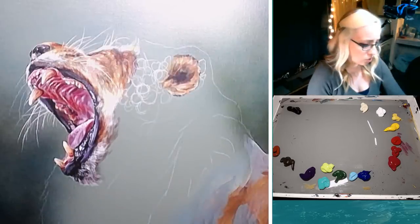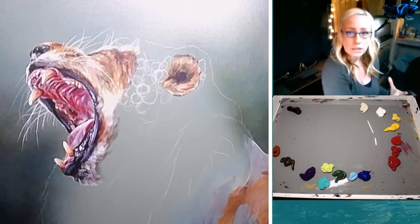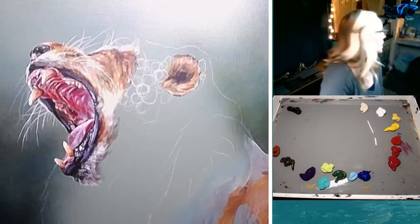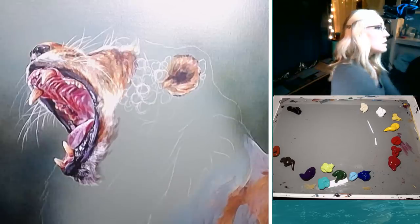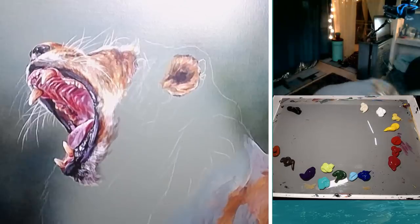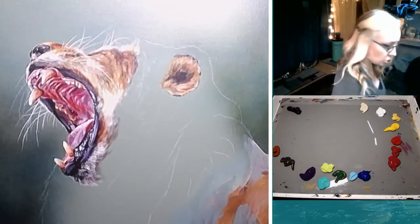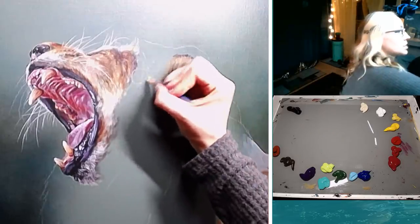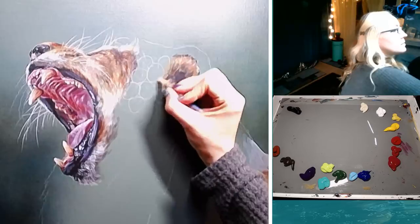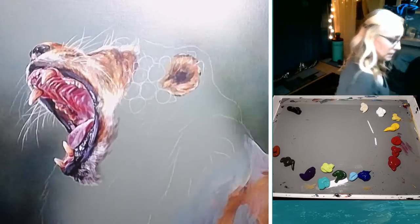So that pencil I'm using is just the General's charcoal white pencil — it erases completely. You don't want to use a regular graphite pencil when you're working in acrylics like this, because graphite will usually show through some of your more translucent layers. By doing it this way, I avoid that problem altogether. I'm going to make these even bigger — I'll erase that. I changed my mind, threw my eraser on the floor, and I can completely adjust. This is why I wanted to sketch it out first before painting — if I would have started painting, it would have been a lot harder to change. I'll just start with that for now and pull some more behind the ear as we go.